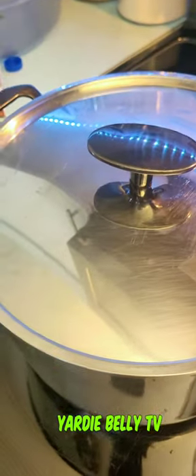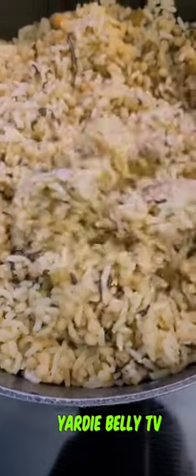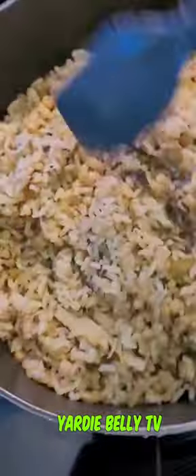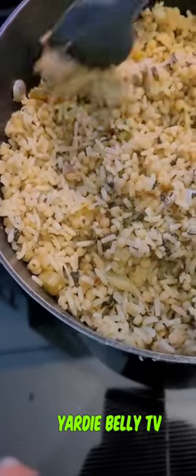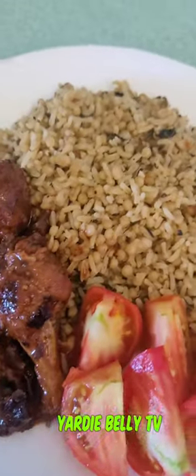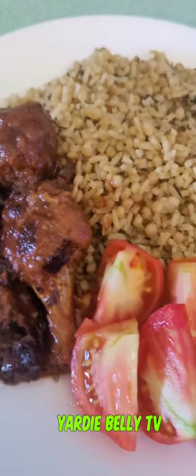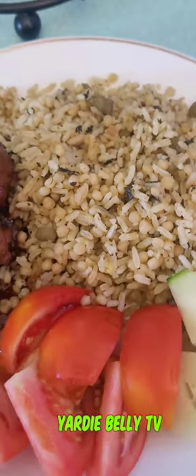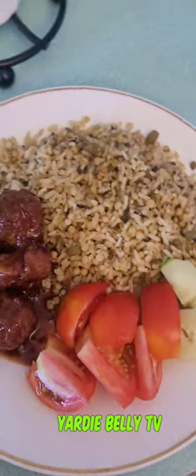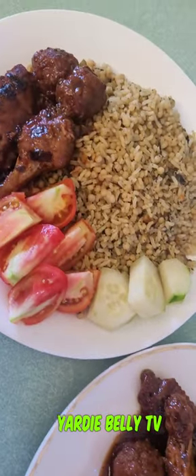That is it! After about 15 minutes on moderate heat, this is what we have. The rice turned out great - the callaloo, everything - I just can't explain it, guys. You have to try this in your neck of the woods. Here is the finished dish served up with some stew chicken, tomatoes, and cucumber. Turning your hand and making fashion simply means you use what you have to make something awesome - and that's the motto of Yard Belly TV. Remember to like, share, subscribe, and keep watching Yard Belly TV for more great recipes!